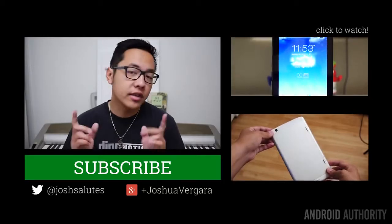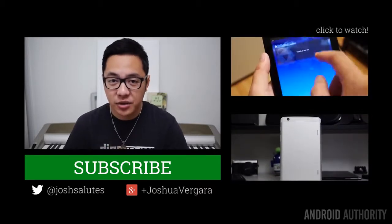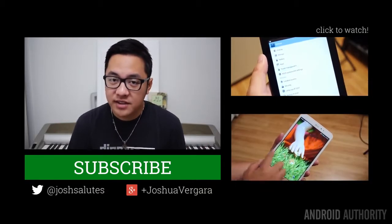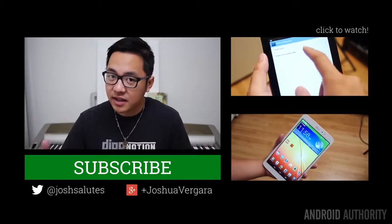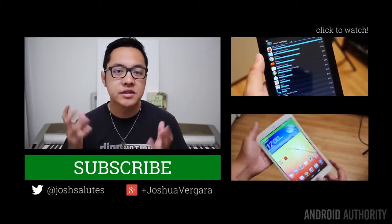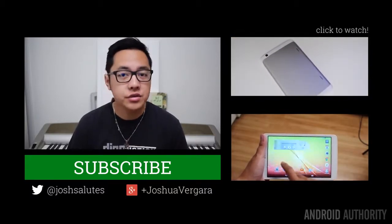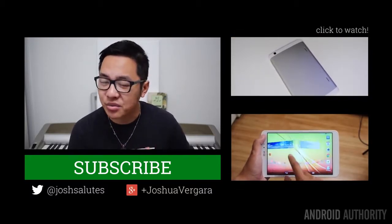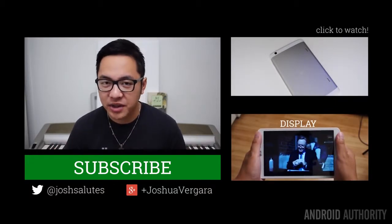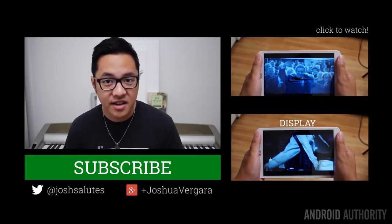So there you have it for this quick review of the LG G Pad Google Play Edition. Essentially it is the original G Pad, except it comes with stock Android as its software. So if that is the only difference, then that is what will sway you — and luckily, both come at the exact same price. Thank you guys very much for watching, keep it tuned to Android Authority for all of the best coverage from our reviews to our event coverage as CES is right around the corner. Happy holidays to all of you out there, and keep tuned to this channel because we are your source for all things Android.